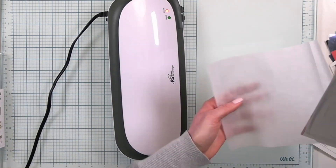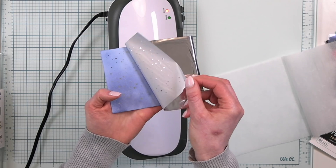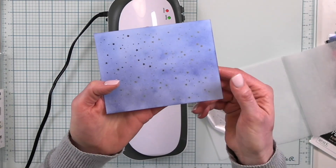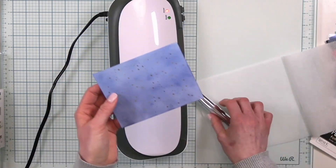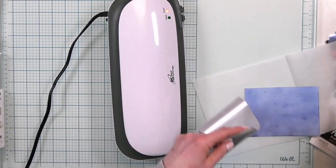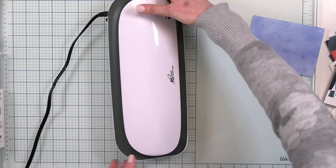Oh, I can already see the little stars — are you ready? Oh, it is so pretty! See those pretty stars? I love it! What a pretty starry background — and look at all that foil left over, you could use that on another project. Let's save that foil for later and turn that machine off.